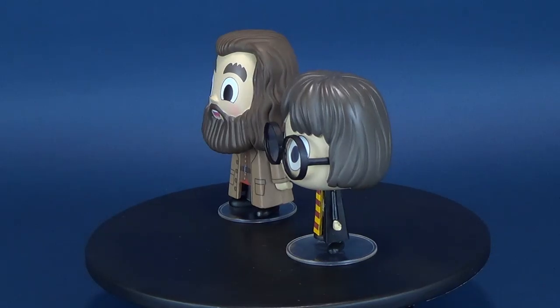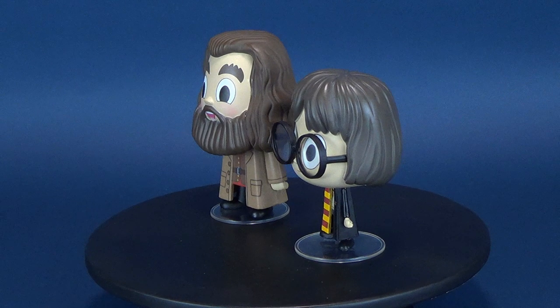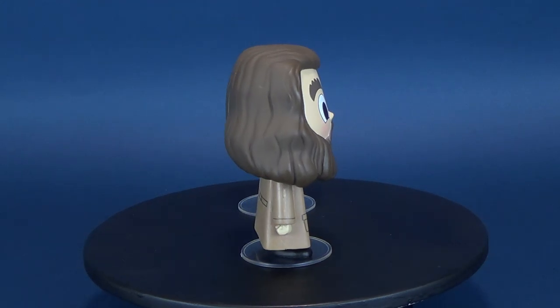Your wizard Harry. Thanks to the folks over at Funko, today's video we're going to be having a look at the Funko Harry Potter vinyls of Hagrid and Harry Potter.